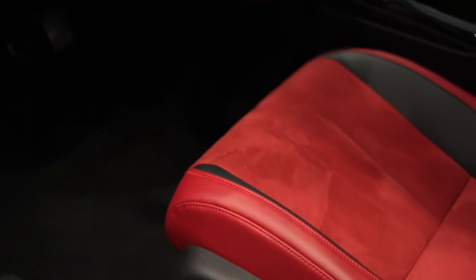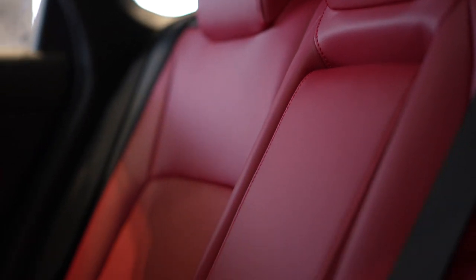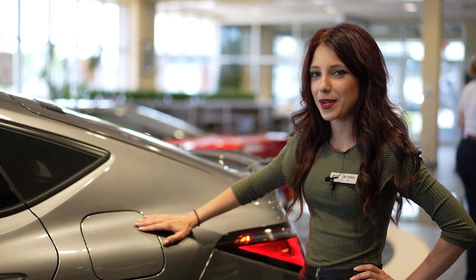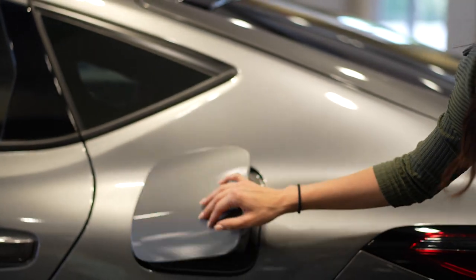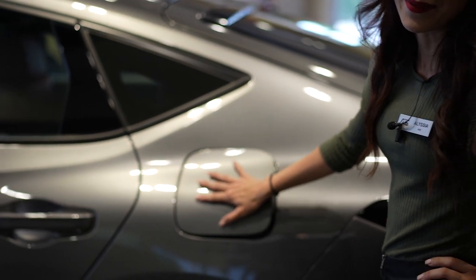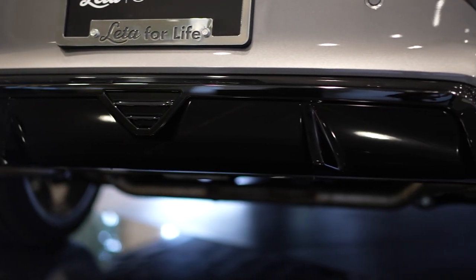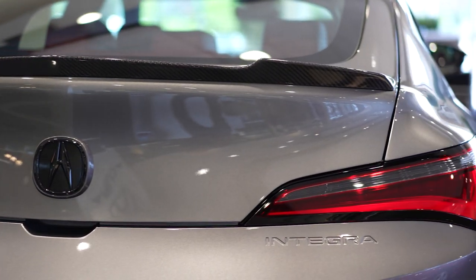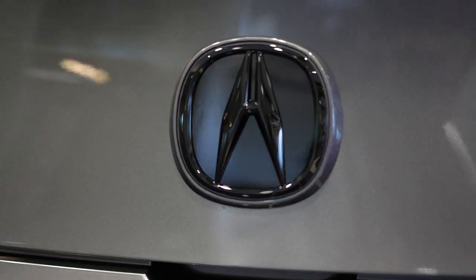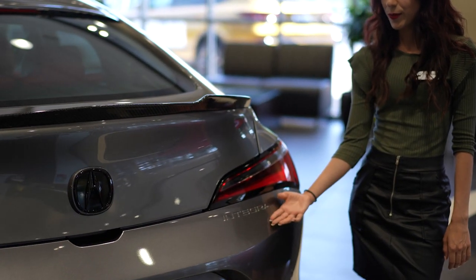We've got micro suede for the seats that helps keep you positioned whenever you're handling those sharp turns, and then all leather on the back seats. We've got push for the gas door. We've got a rear diffuser as an aftermarket accessory, as well as this carbon fiber spoiler. They did the black emblem on the back too for the A-mark, and here is that embossed Integra logo on the rear bumper.